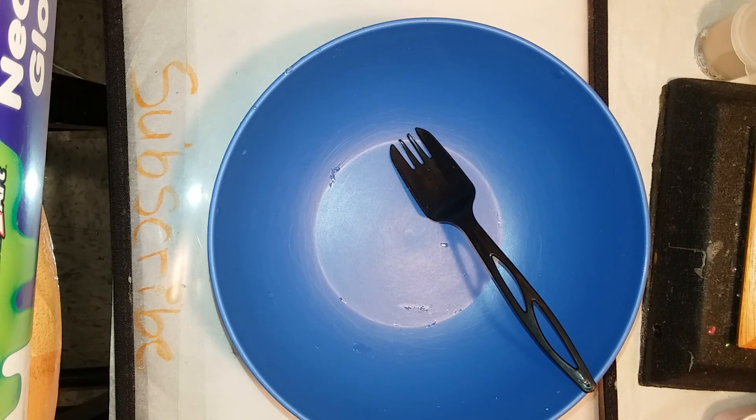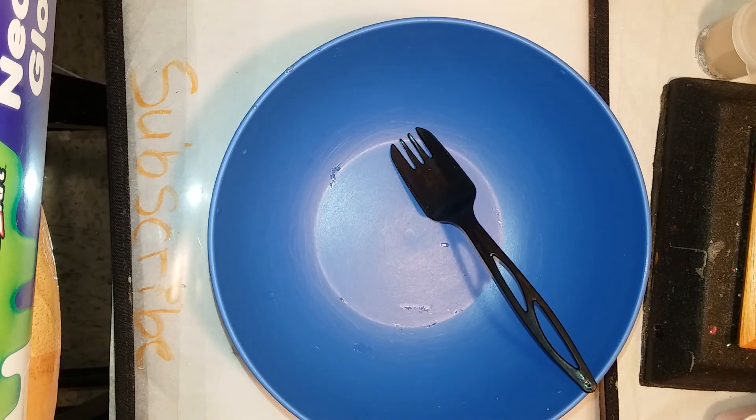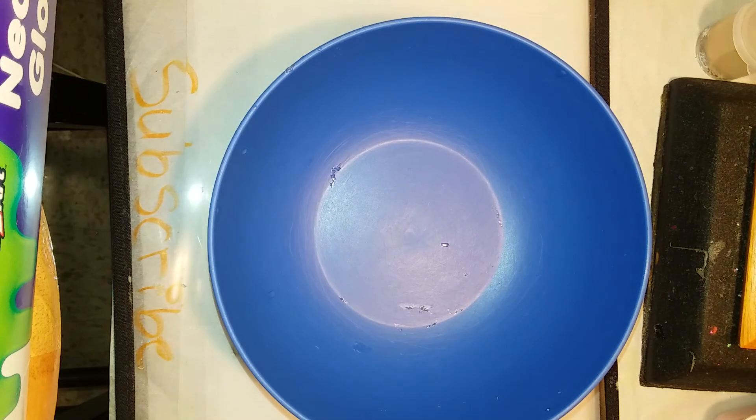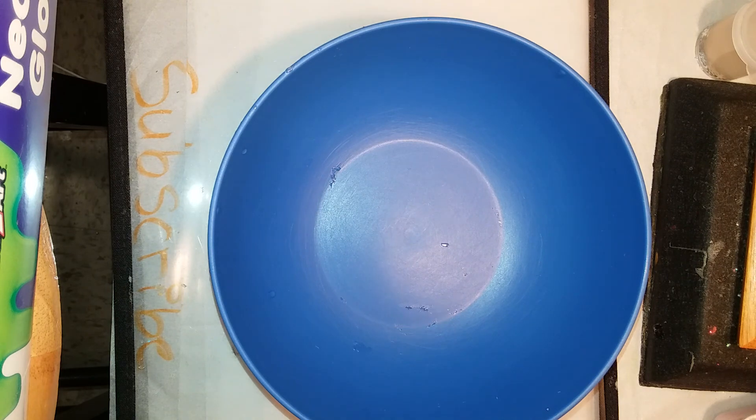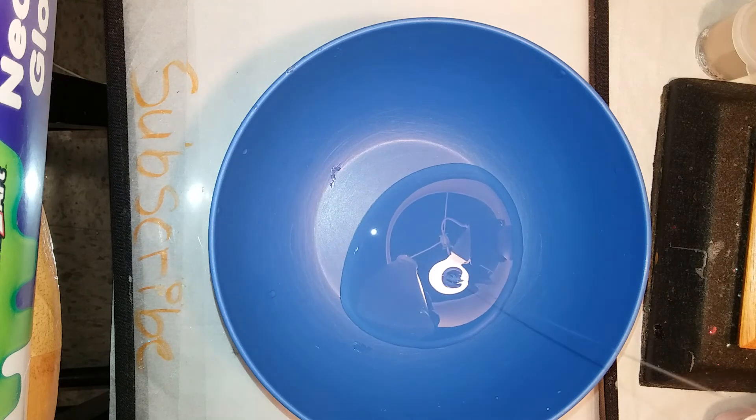I'm using clear glue right here. I don't have any white glue but I'm just gonna start. I really want this to be a satisfying video so you guys can hear the sounds. So I'm starting off by pouring in the glue and I'm making a small batch. I'm only using a little glue because when I add the shaving cream it will be bigger.